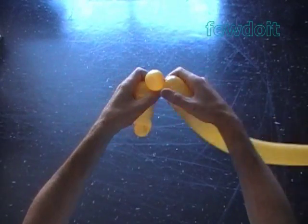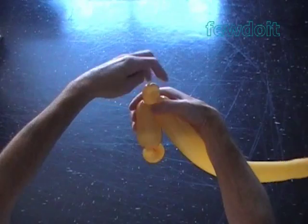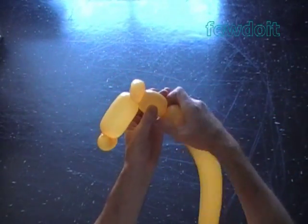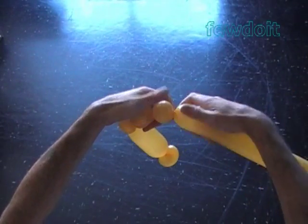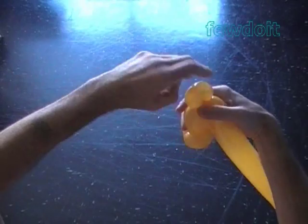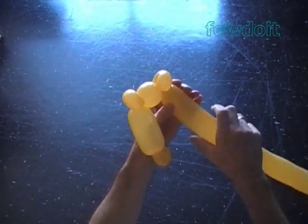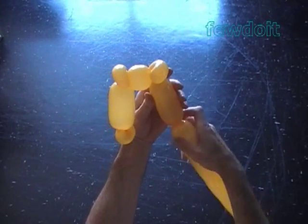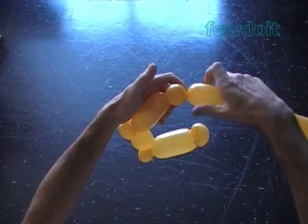Twist the third soft about 1-inch bubble and lock both ends of the third bubble in one lock twist. Twist the fourth about 1.5-inch long bubble. Twist the fifth soft 1-inch bubble and lock both ends of the fifth bubble in one lock twist. Twist the sixth about 4-inch bubble.